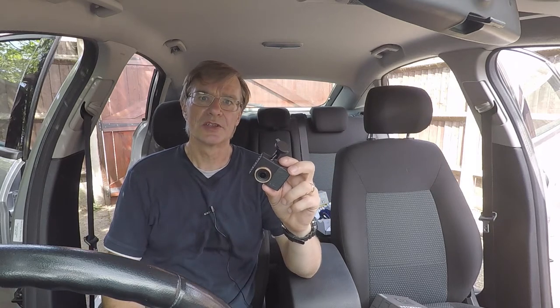Today's plan is to try and fit this dash camera into my car, but by hiding as much of the cabling away as possible.